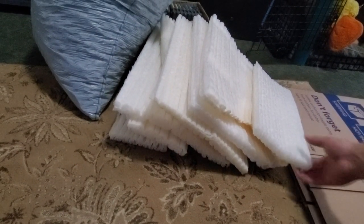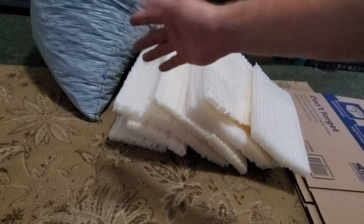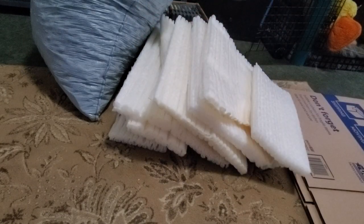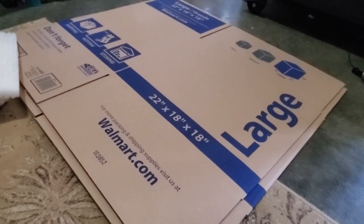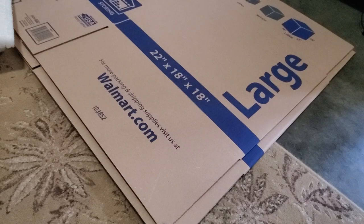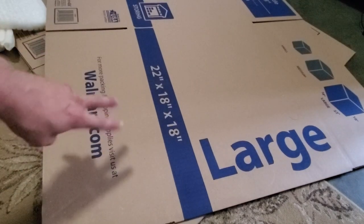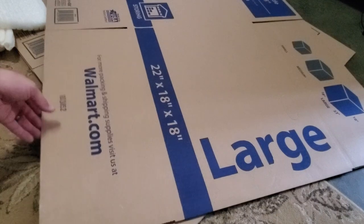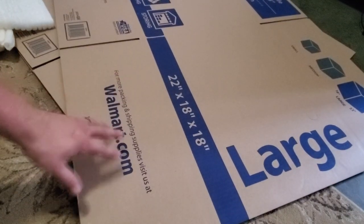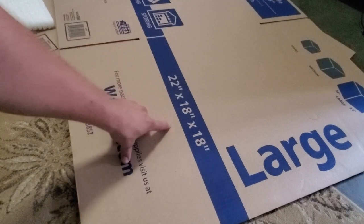I recommend using any reusable styrofoam you have from other packaging — break it up and use it, since I have no cost in mine. Packing peanuts run about $3 to $5 for a bag. The last item is a 22 by 18 by 18 large box from Walmart at under $2 each. We'll use two of them — you never want to ship with just one box — so that's less than $4 for both. I'll show you how to double-box and tape it properly.